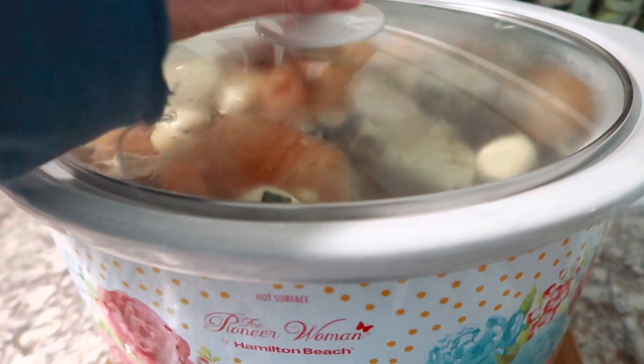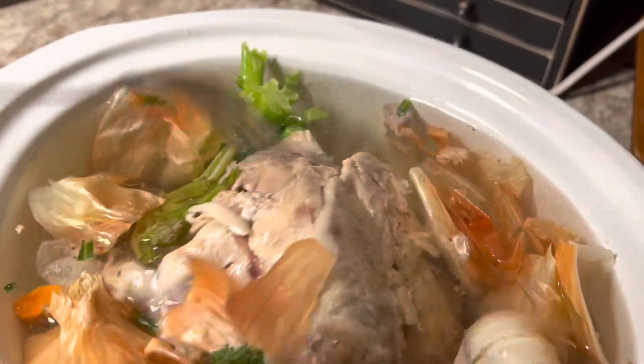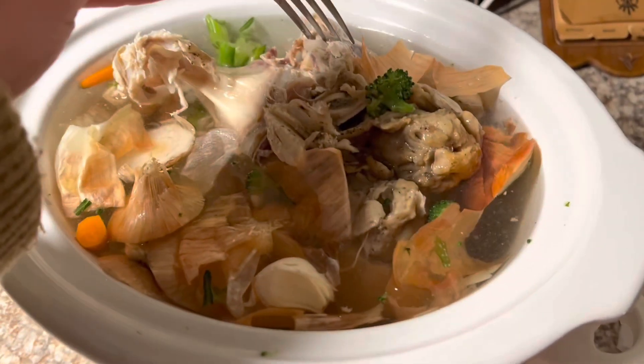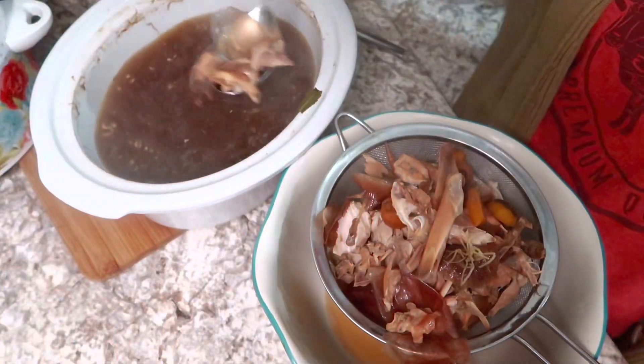I also wanted to share that in another crock pot I have a turkey carcass left over from Thanksgiving, and I'm using that to make some turkey broth. While I've got everything out and I'm in the process of canning the beef stock, I thought why not go ahead and do another crock pot with the turkey carcass and make some turkey stock.